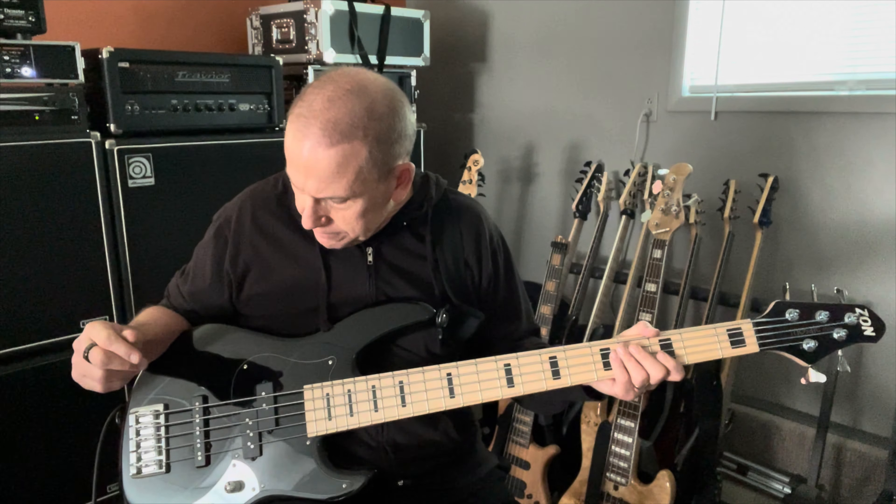I mean, I really like this bass, but neck position only — just the P pickup.